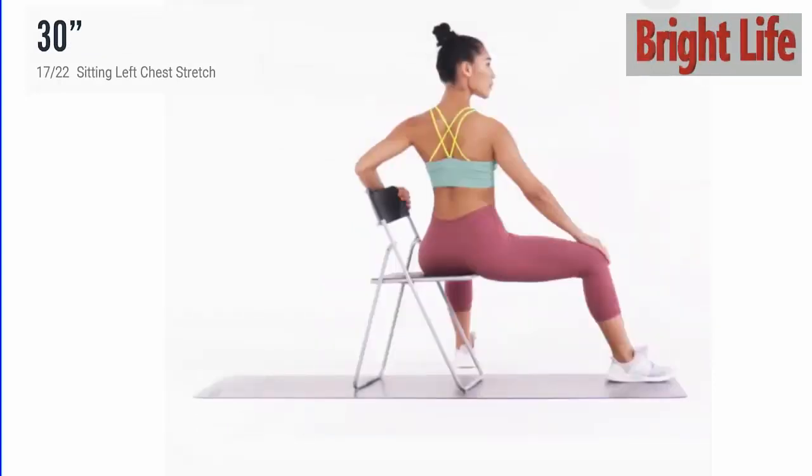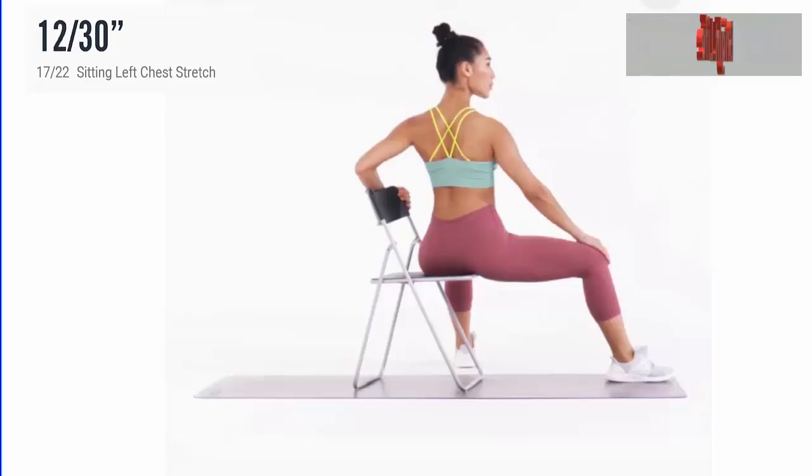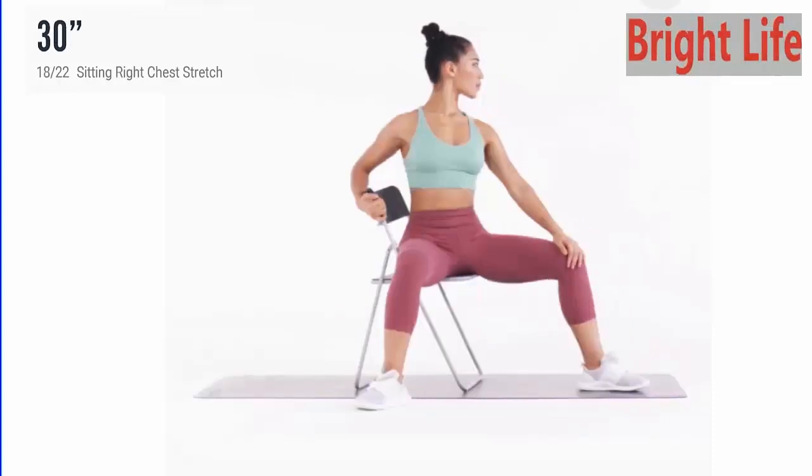Next, sitting left chest stretch. 3, 2, 1, go. 5 more seconds. 5, 4, 3, 2, 1. Take a rest.